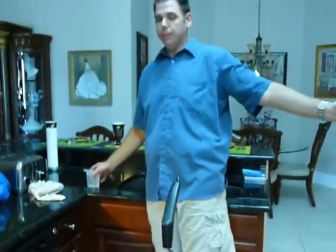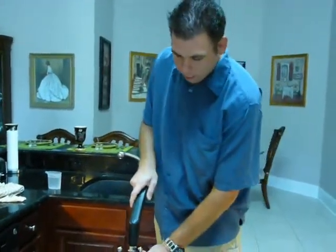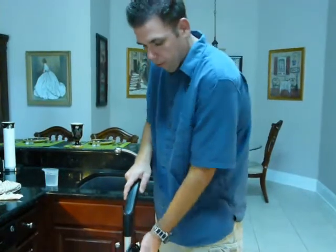The product comes disassembled, takes less than 10 minutes to put it together, everything snaps together nice and tight, and we're just going to demonstrate here how it works.